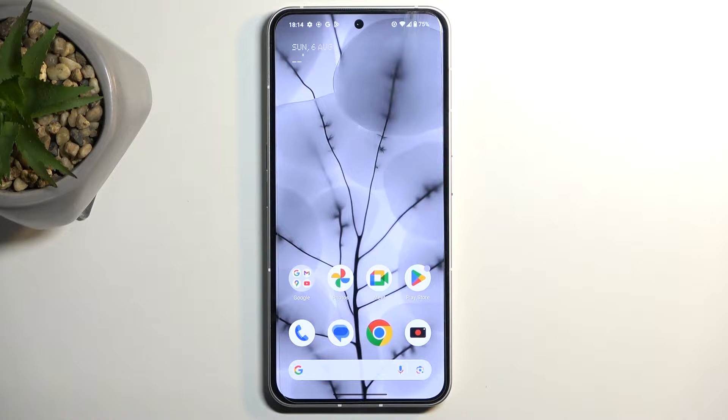Welcome. This is the Nothing Phone 2, and today I will show you how you can put this phone into safe mode.